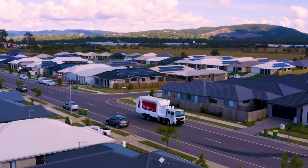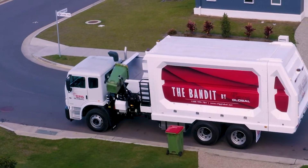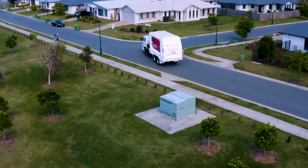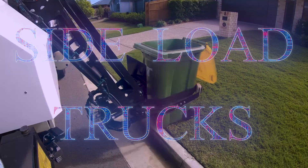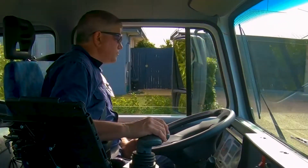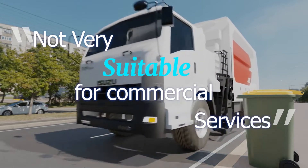In Australia you may have seen a garbage truck driving down the street and lifting wheelie bins with a robotic arm — it almost seems like a giant robot from a science fiction movie. These types of garbage and recycling trucks are called side load trucks, and are extra efficient for municipal or council collections where wheelie bins are positioned at the side of a road.